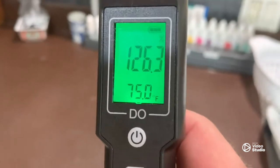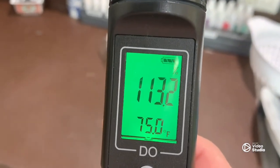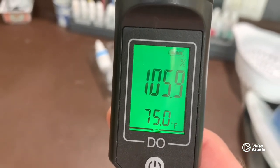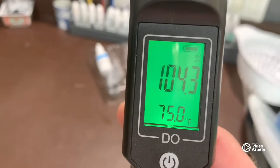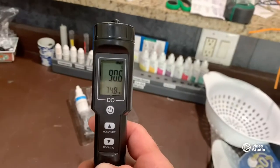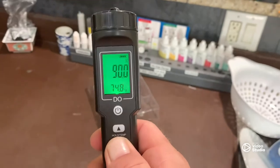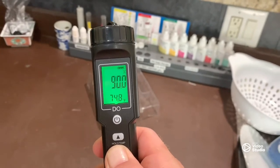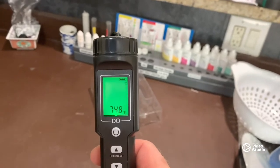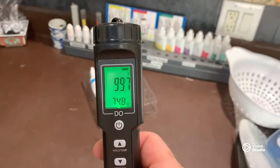Let it sit for a minute and let it settle down to where it needs to go. To calibrate, push and hold the calibrate button for five seconds, let it go, and it'll blink 100 three times — and boom, there it is.